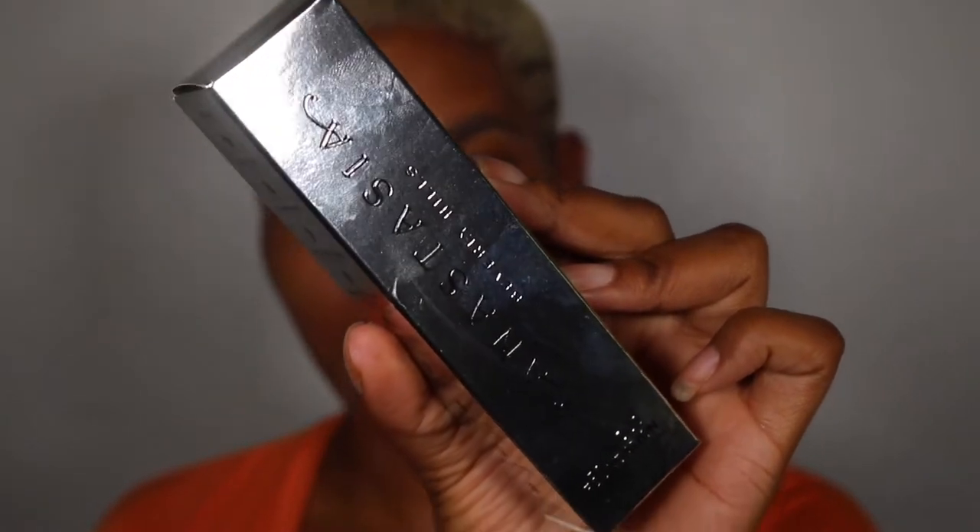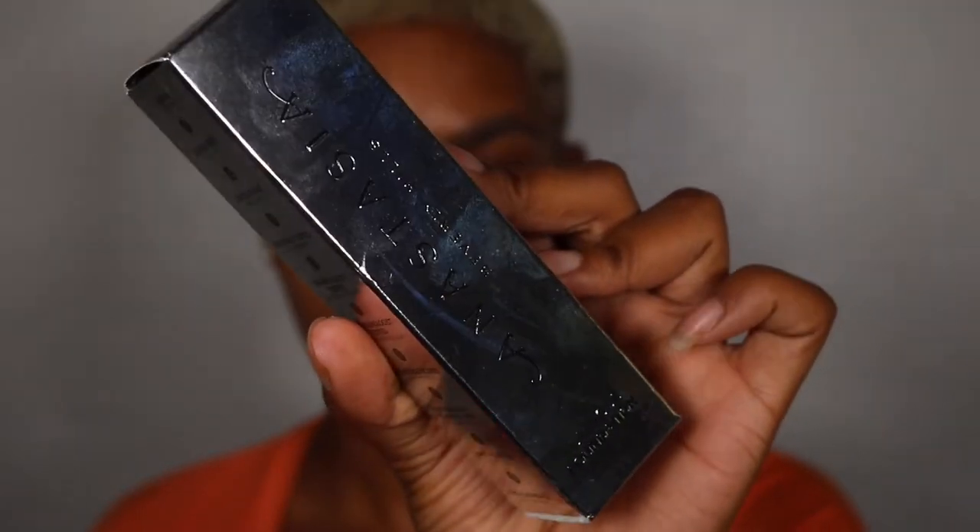What's up guys, it's your girl Ray Fierce. I'm back with another video and today we are doing a foundation review on the new Anastasia Beverly Hills Luminous Foundation. If you guys want to see my thoughts and see this look, then continue to watch. Let's hop into the video — we're doing a foundation review on the Anastasia Beverly Hills foundation.